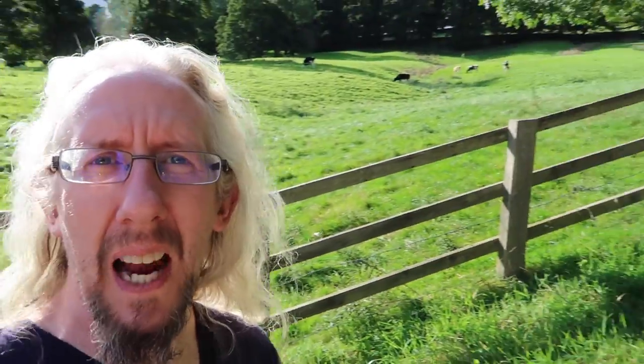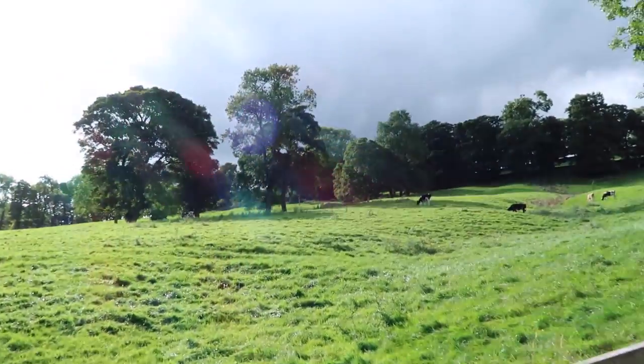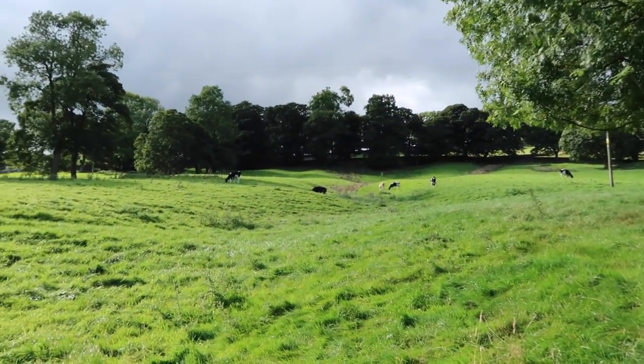Cows. Cow vlogging. What are other cows? Cows spraying.